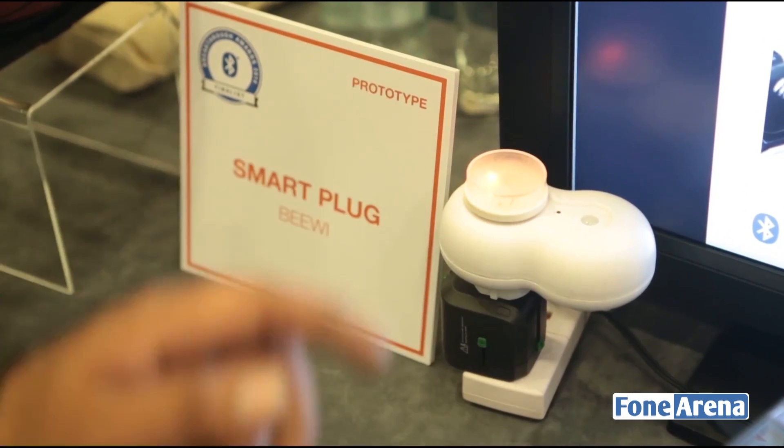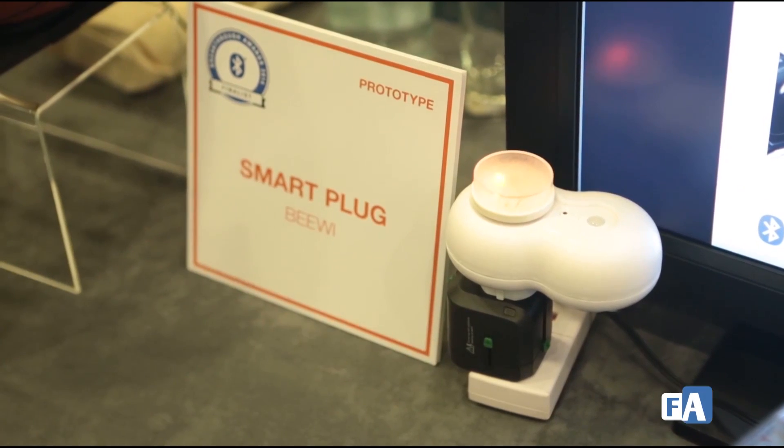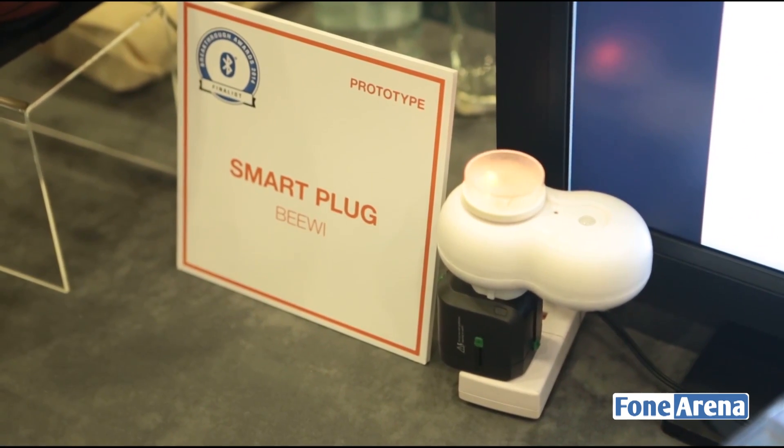As you can see, there's a lamp plugged into this BV smart plug, showing Bluetooth playing a role in home automation. So we did see Bluetooth being used at home for automation and also outdoors for sports.